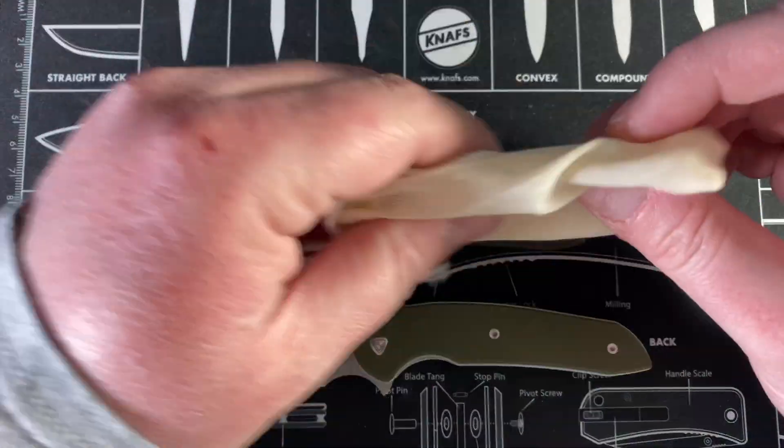The pivot on your Ferrum Forge Stinger takes a T8. Skip to about seven minutes into the video if you want to go straight to the disassembly.